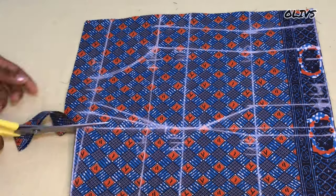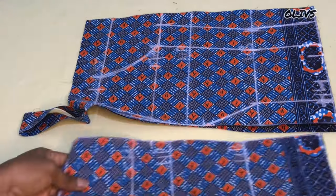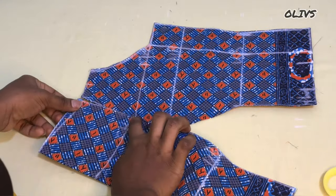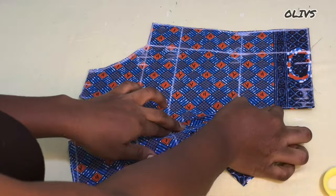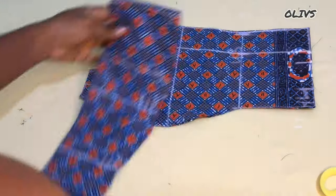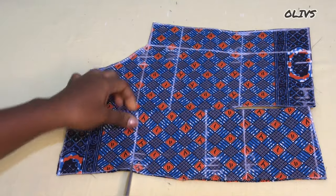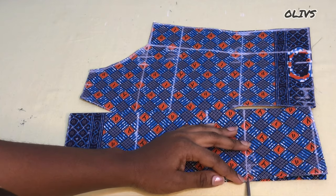Now we'll go ahead and cut. Please remember to remove the lower part of the material which will serve as the back. For easy joining, I like to notch the important points — that is the underbust, nipple point, and the chest area.